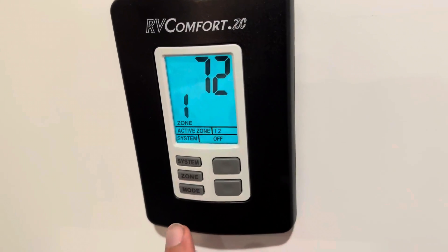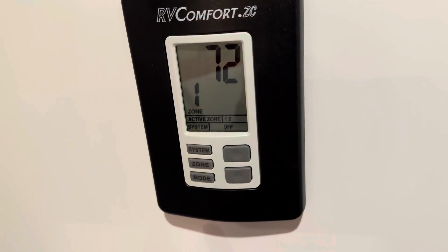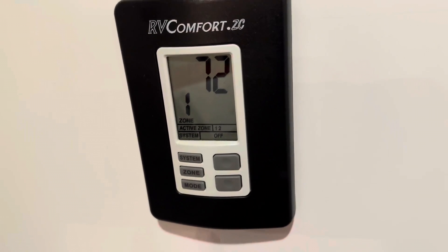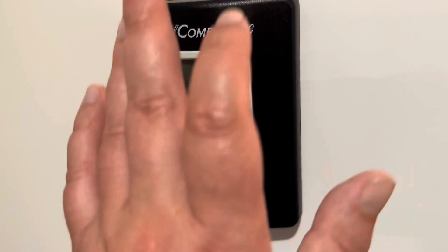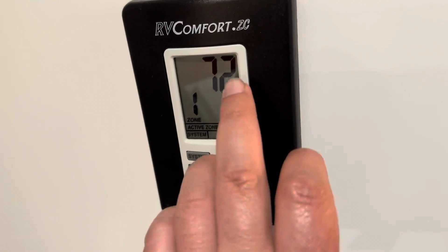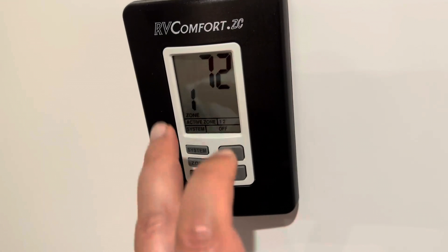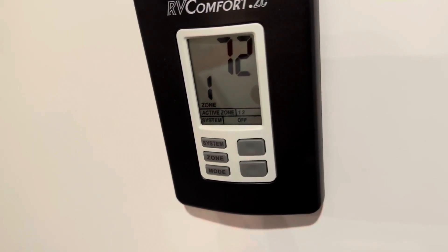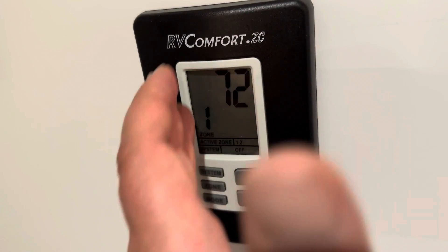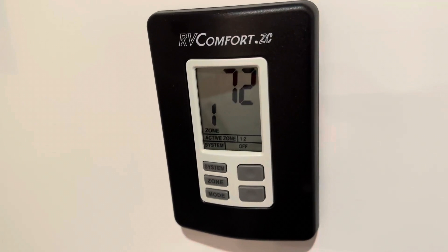You might be able to hear my AC and heat units on — they just turned off. All in all, great unit, easy to install, very readable and legible. It does turn blue, so at night when it's super dark you can easily read your screen. I give this a five out of five stars.